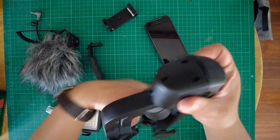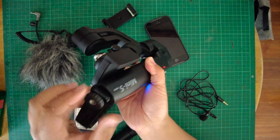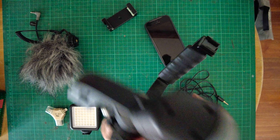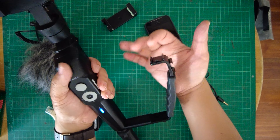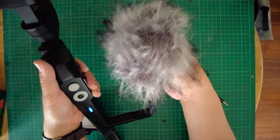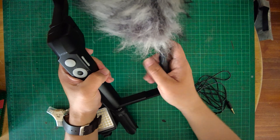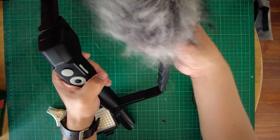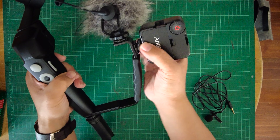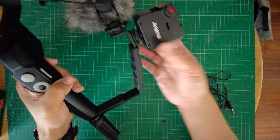It came with this tripod mount, so for example if you're doing a motion time-lapse you can stand it on a flat surface and let it do its thing for five, ten, or several minutes. It became really easy to shoot really nice cinematic b-roll. I bought this separately - it's an L-bracket that screws in at the bottom. You can still screw the tripod mount here, and it gives me two additional hot shoes so I can put my shotgun mic there.